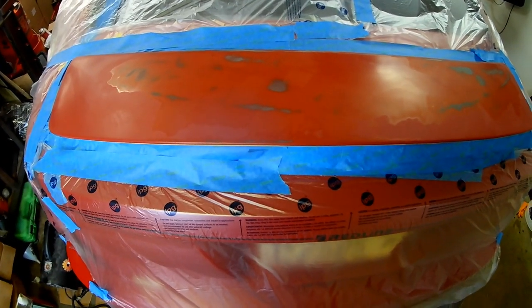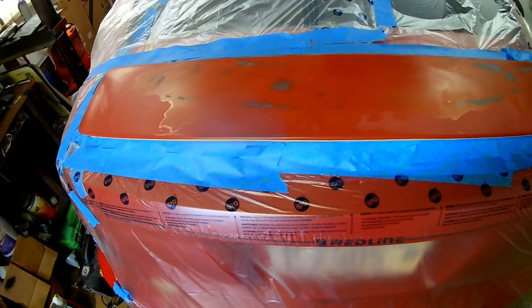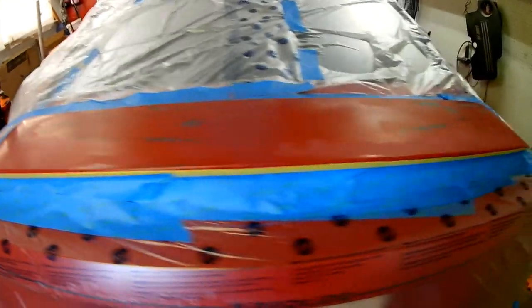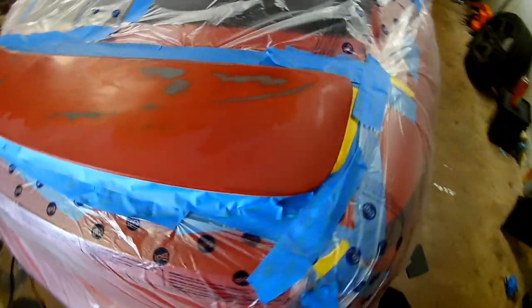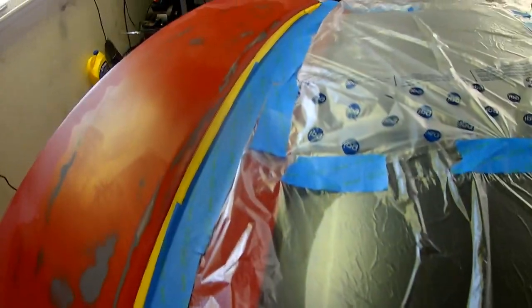I got all the prep work done — pulled the spoiler, got to sand it down, getting ready for primer. Everything is taped off. I'm just about ready to go, getting the room up to temperature so the primer will lay flat.